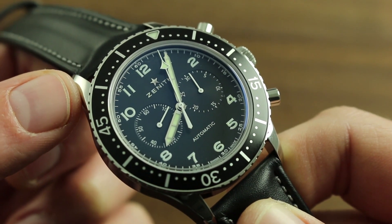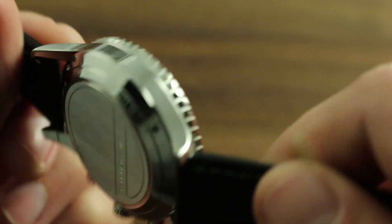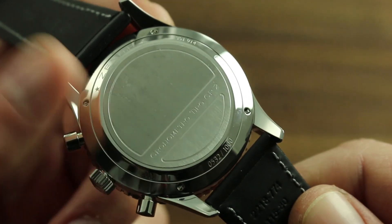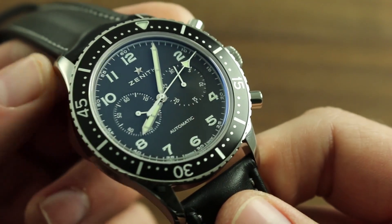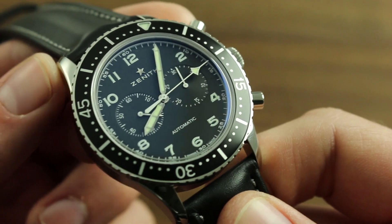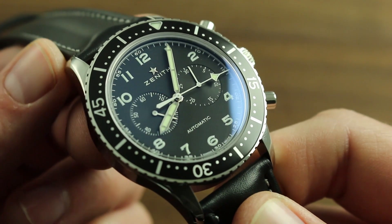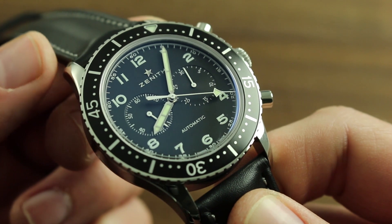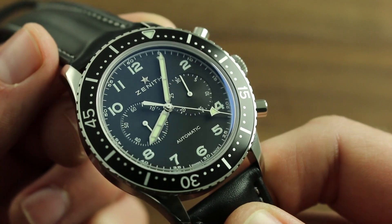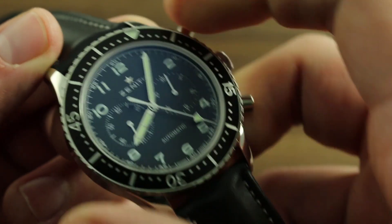Finally, with respect to service, Zenith recommends a complete overhaul of the El Primero caliber every three to five years, exclusively with a factory boutique or authorized independent retailer of Zenith, as only these agencies have the trained personnel, specialized equipment,